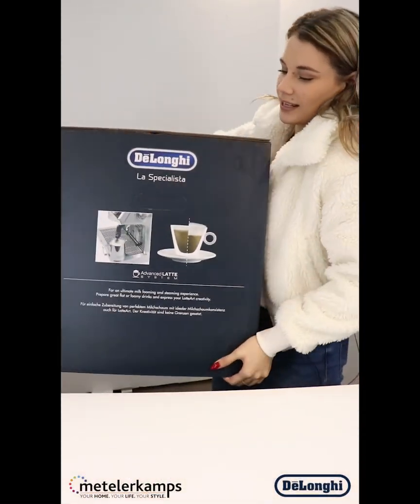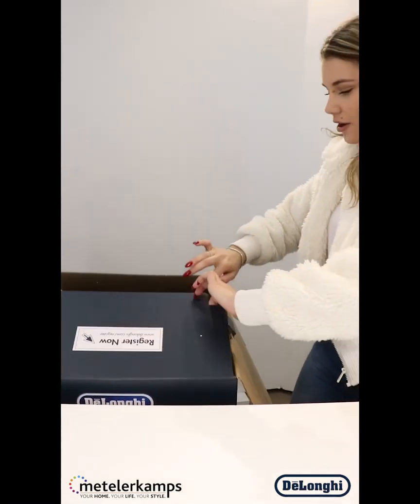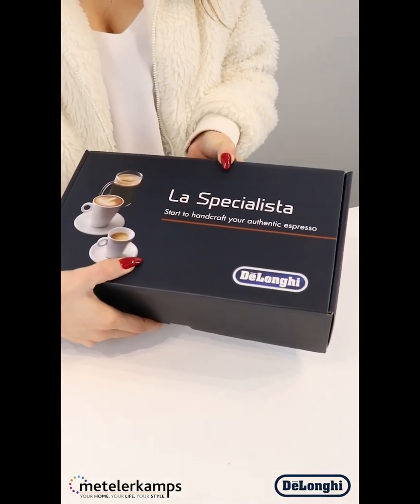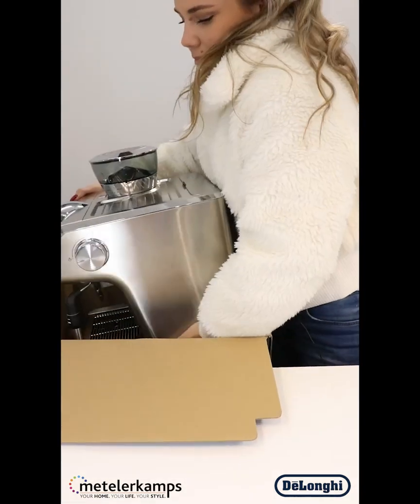I'm just gonna pop it down quickly because it's massive and we have to get it out the box. First off we've got our little box of accessories which we'll get to in just a minute, and then we've got the beautiful coffee machine itself — it weighs a ton.